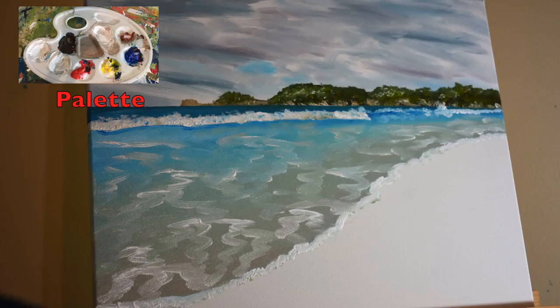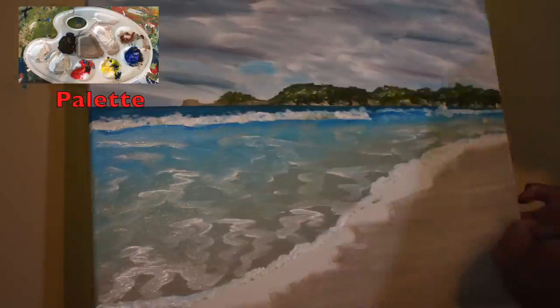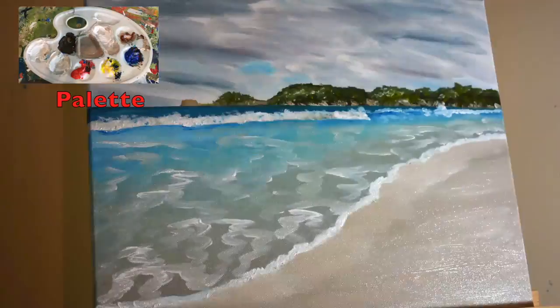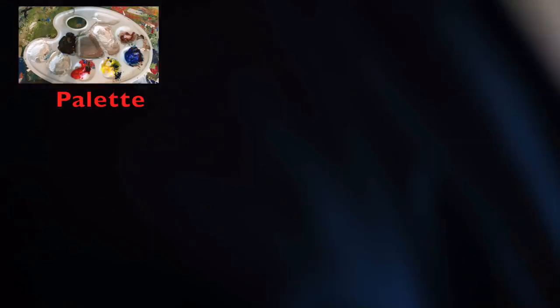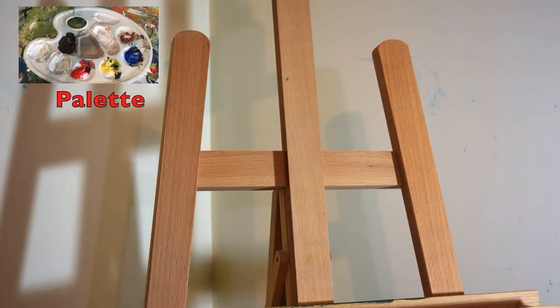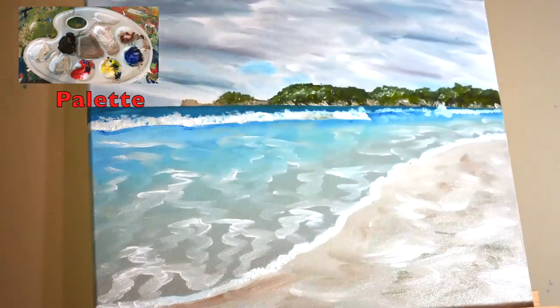This is done using acrylic white. Now I'll add the shoreline and the sand using a light greyish yellow tinge, and I'll add some highlights to the sand using acrylic white as well.